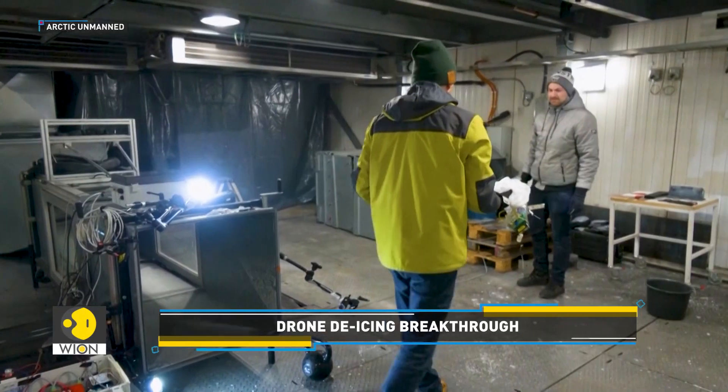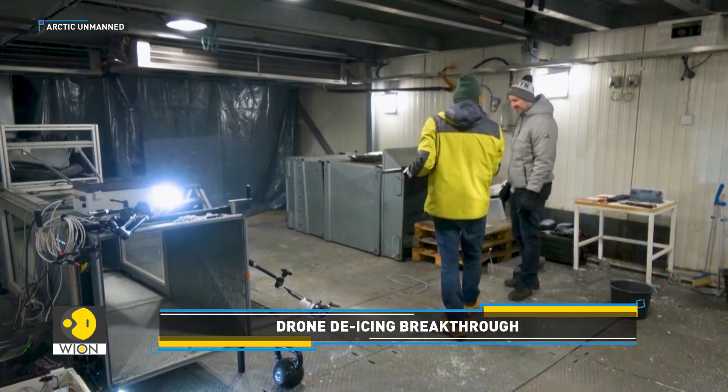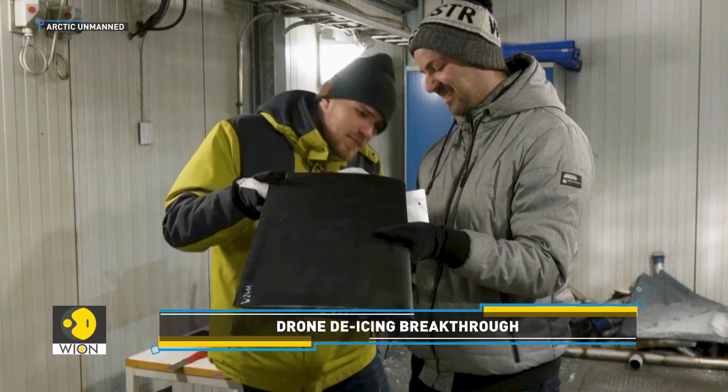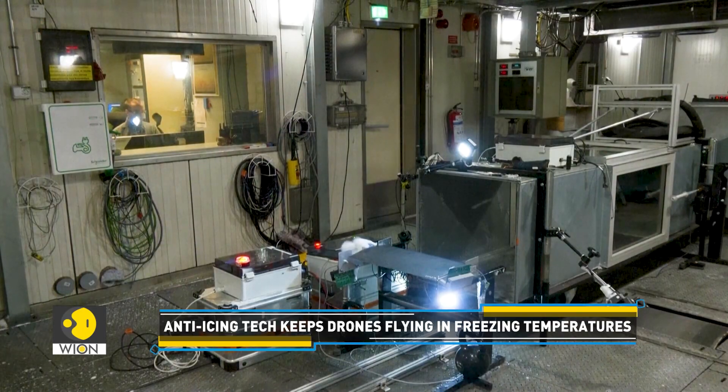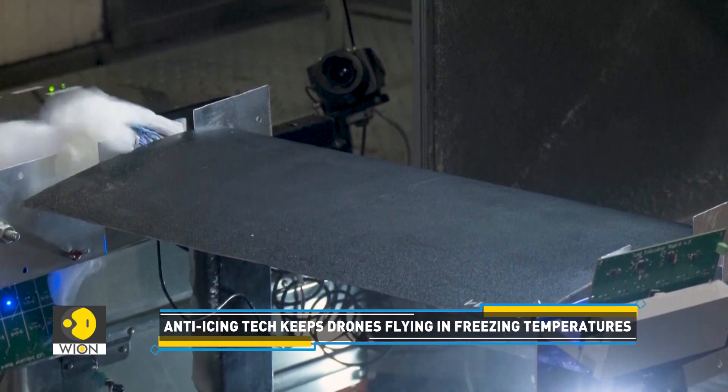Scientists in Finland are trying to solve this problem. Ubik Aerospace, a Norwegian startup, is trialing new solutions to prevent the wings and rotor blades of drones from icing up in freezing conditions.